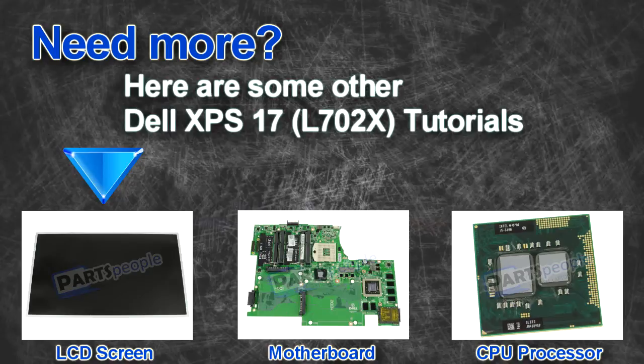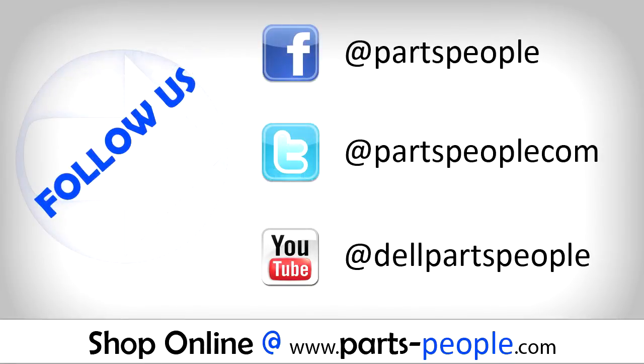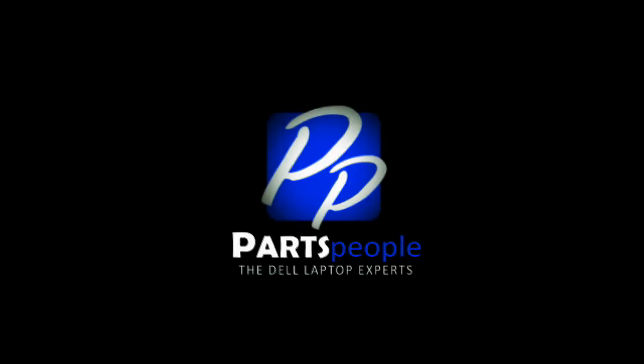Here are some other Dell XPS17L702 tutorials. If you enjoyed this tutorial, go ahead and like the video and subscribe to our YouTube channel. Check out PartsPeople.com where we have hundreds of tutorials and hundreds of thousands of parts. Thank you for using PartsPeople for your video tutorials.